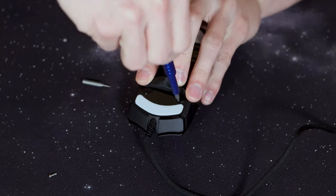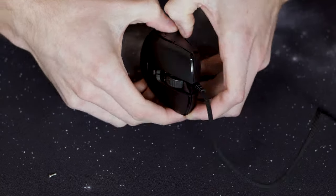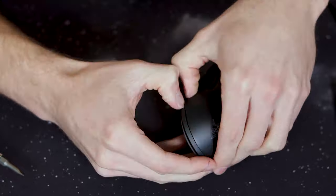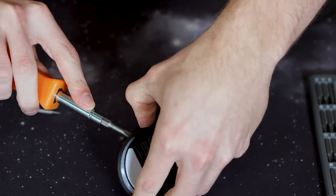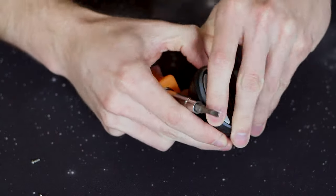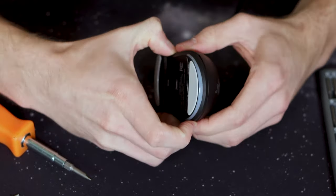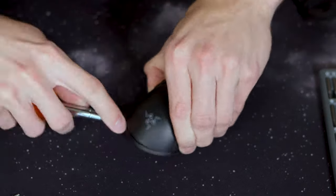Once you have those out you need to pop the bottom shell off, which I will say was an absolute pain for me. I ended up using a flat head screwdriver to pry it up. I'd recommend being careful — if you have something that's not metal that would be ideal, because metal on plastic has a tendency to scratch it. There are a lot of clips around the bottom so you have to work your way around popping those clips off. It does feel like you're breaking it but you're actually not — it's just those clips that have to pop off.